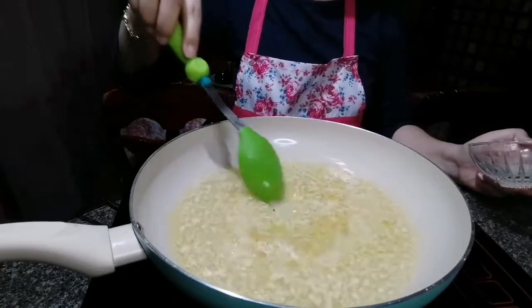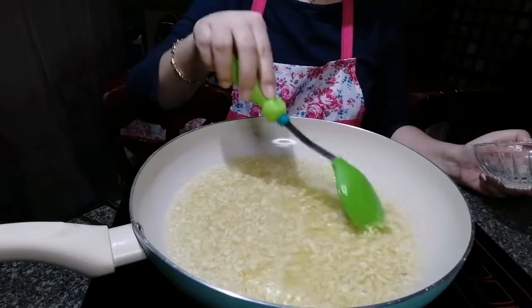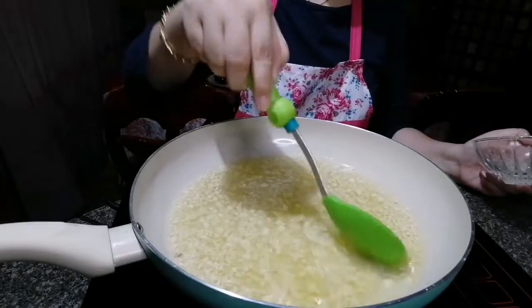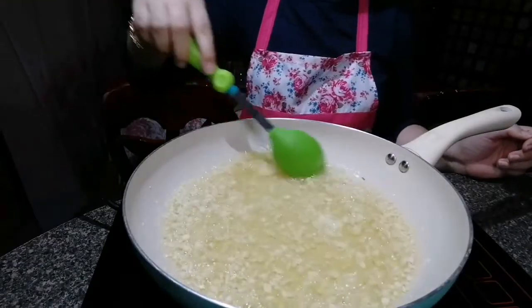What we want is for the garlic to become light brown. Not dark brown — that would mean it's burned. Keep constant stirring.